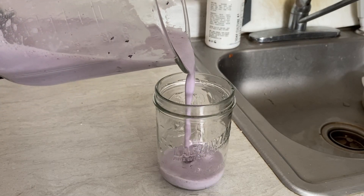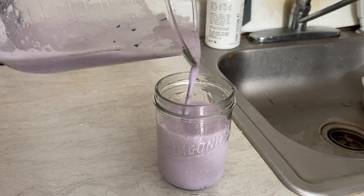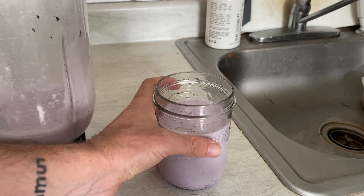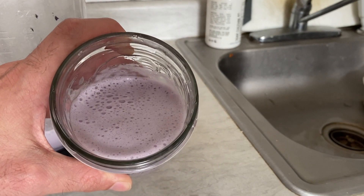And there you go. That is your 100% whey protein plus from 6 Star. If you guys have any questions, comments, or concerns about this product, comment down below. Happy to help. I'll see you guys in the next video. Peace.